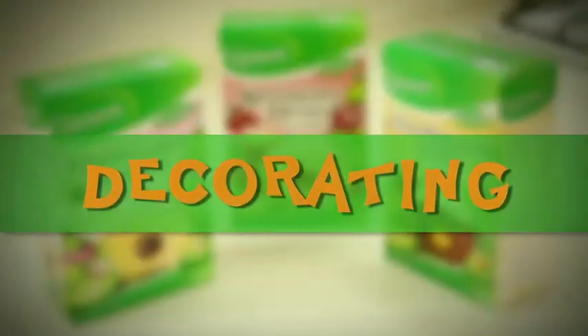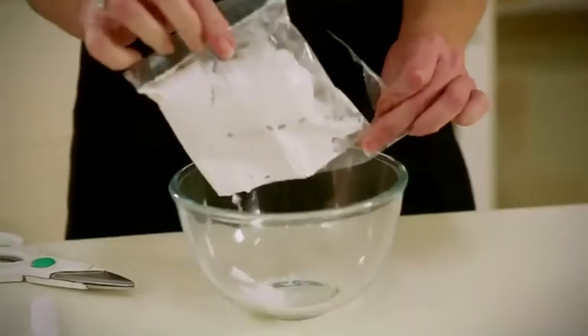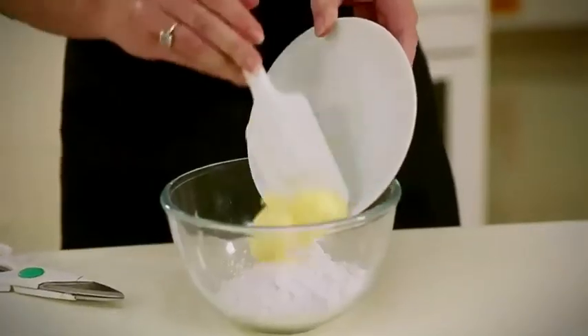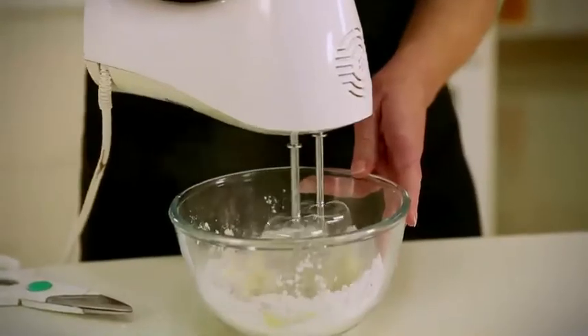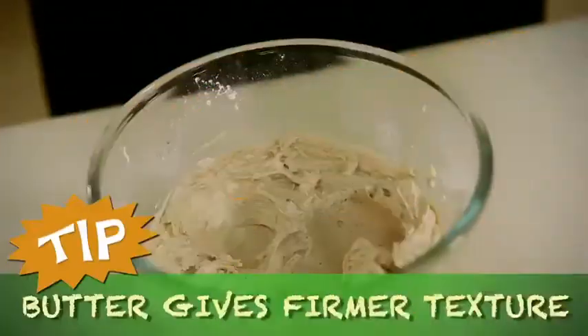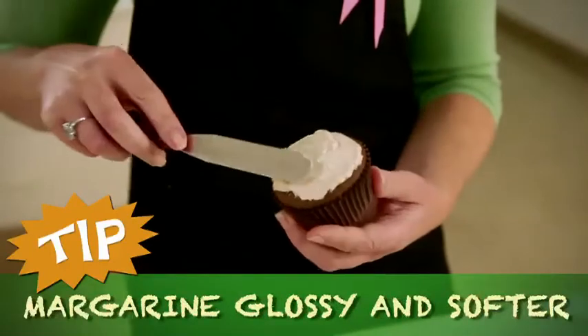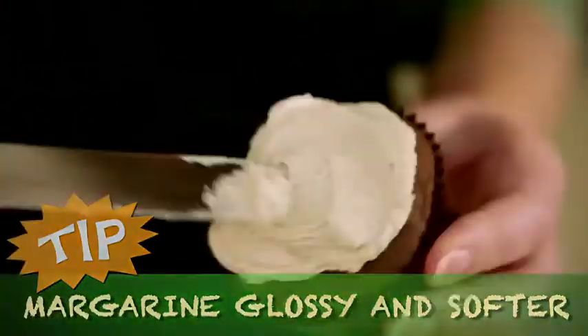To create a creamy icing, empty your icing mix into a clean bowl together with your softened butter or margarine and a couple of teaspoons of milk, and then start mixing. If you use butter in the icing, you will get a slightly firmer texture. Margarine will give you a little bit more glossy appearance and will be slightly softer.